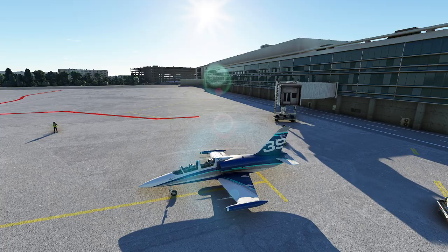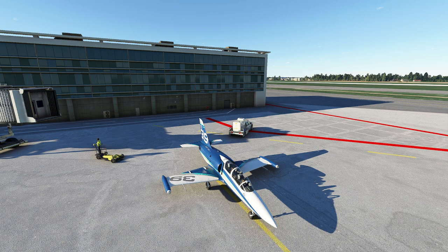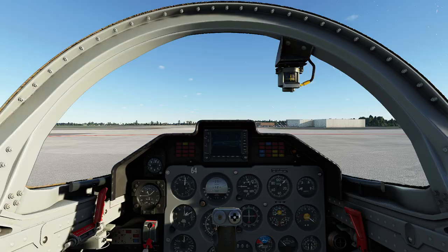Hello everyone. In today's video we're going to be flying the L-39, with an emphasis on basic operations — we're going to do some takeoff, taxi, and landing. This is a pretty neat plane; I know it was intended to be kind of a stunt plane, but it's actually a pretty nice cruising plane, at least from what I've seen. Let's get started.